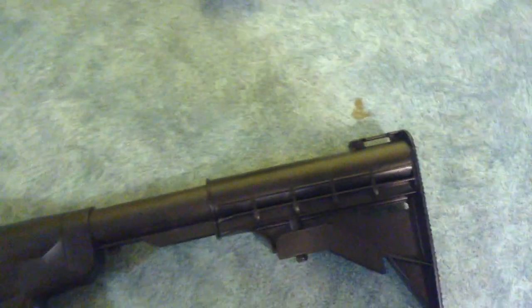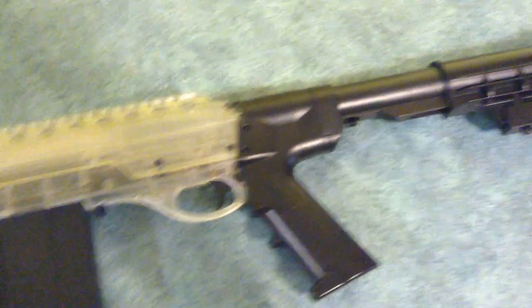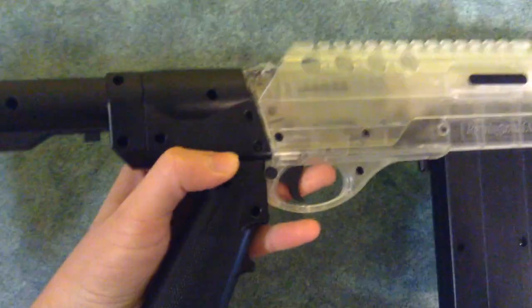Picked it up for about $100 Canadian dollars. It works well, but lately the stock — well, it was a bit cheap. The stock had fallen out.